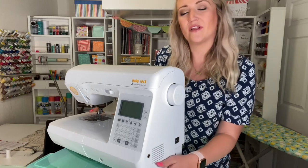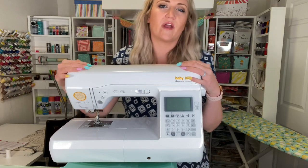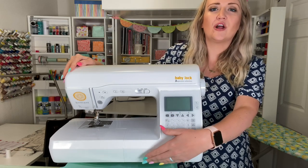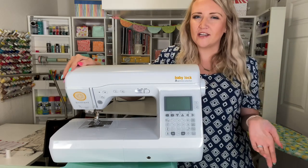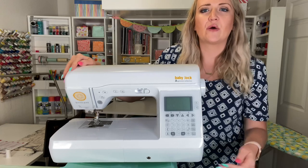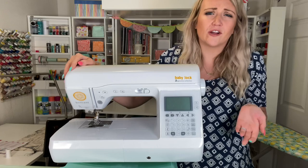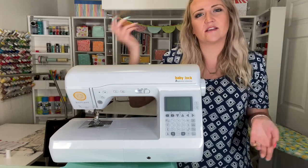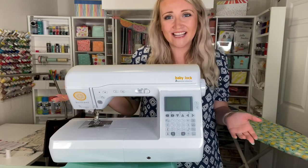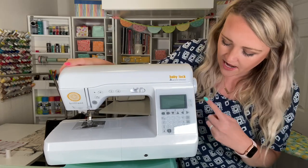Going to the front of the machine, right here is a spot for a lever attachment that lets your knee raise and lower the presser foot, so you don't have to do it by hand. That's a nice option that makes some people go a lot quicker. I don't prefer it, but it just depends on what you like and what you're used to.